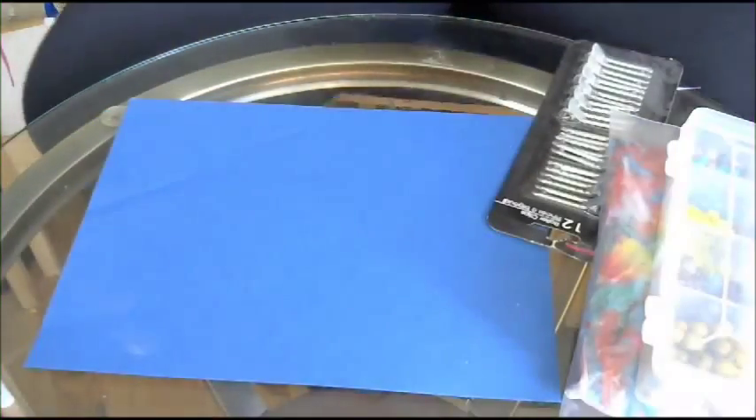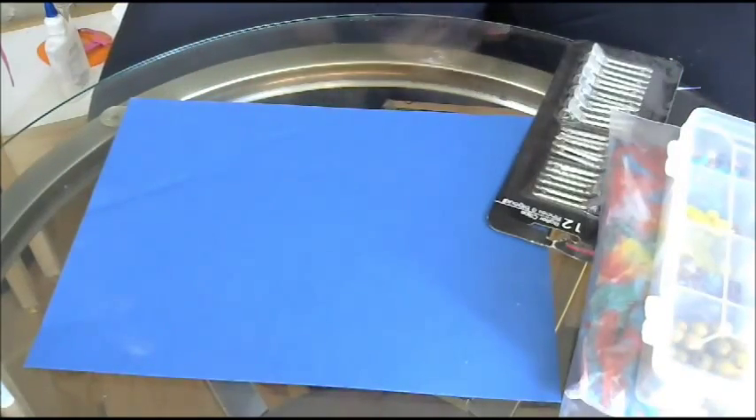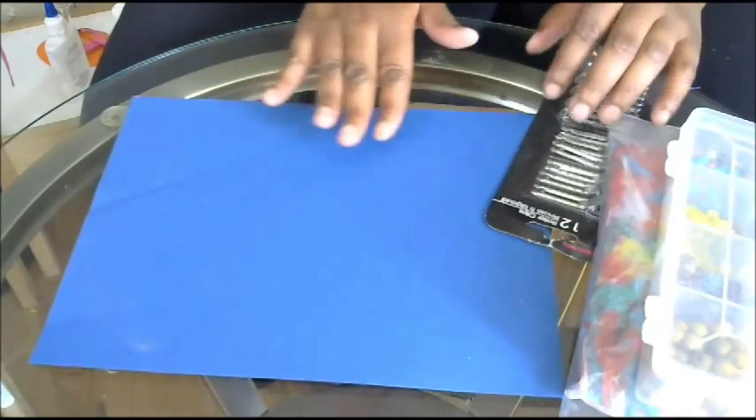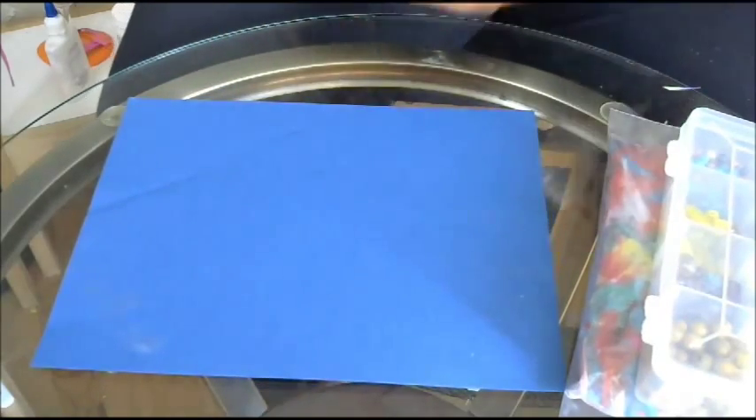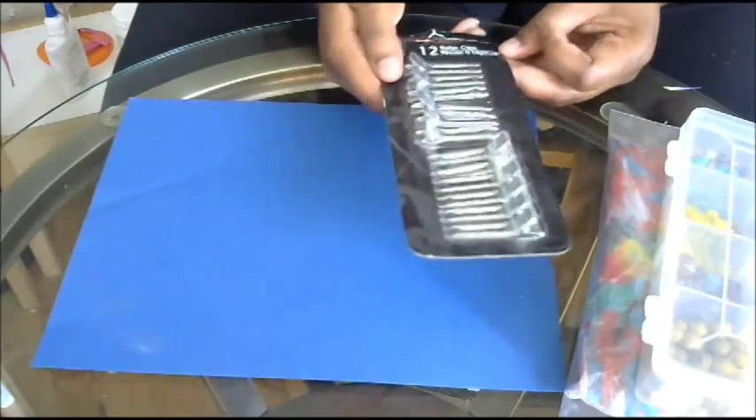Hi guys, it's Chimmy from Crafts, Names, and Things. I have another really cool, quick DIY that I want to show you how to make. Today we're going to make feather and jewel hair pins.